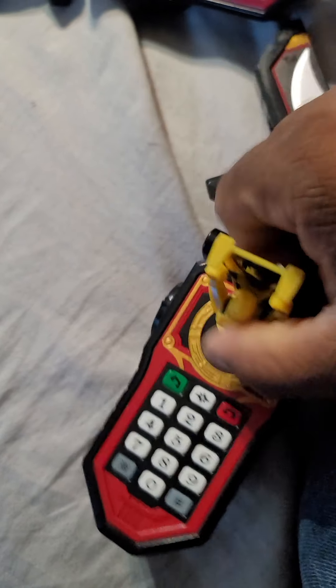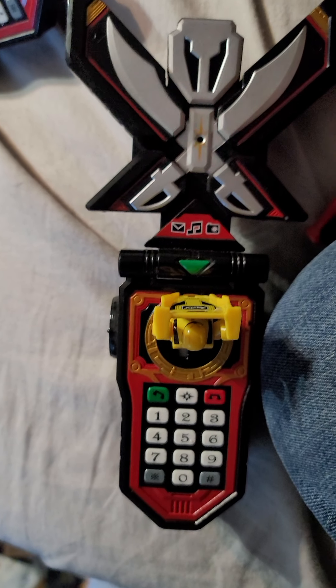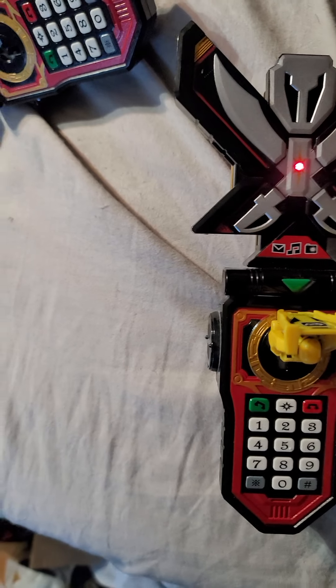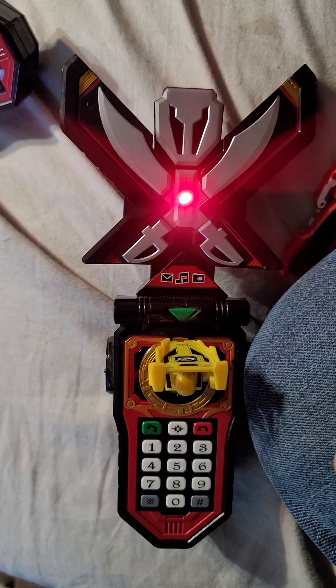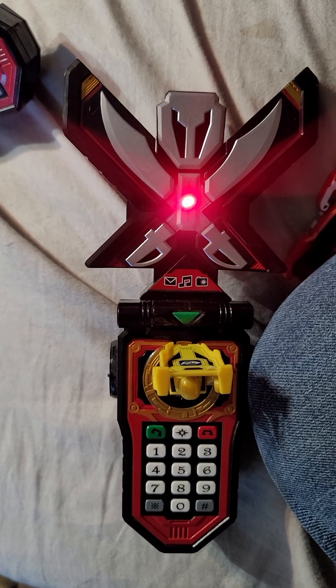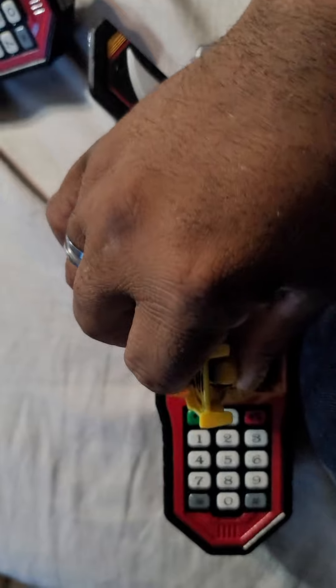What the f... What the f... This is what happens when you put it into the Asian Morpher.